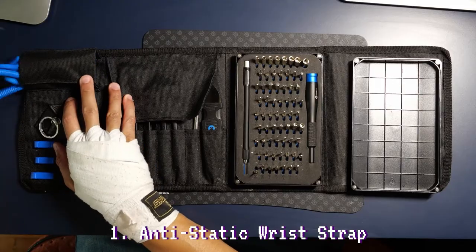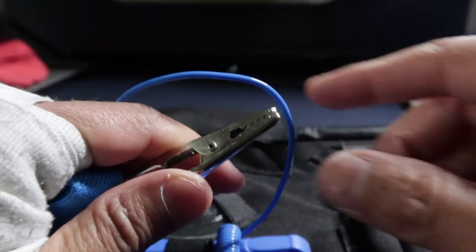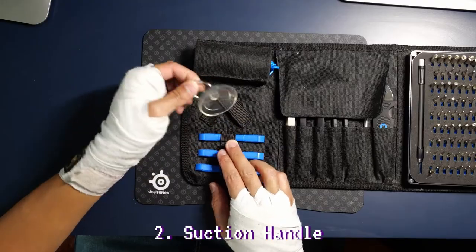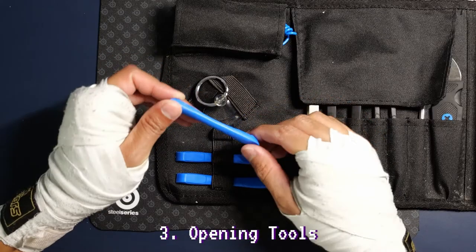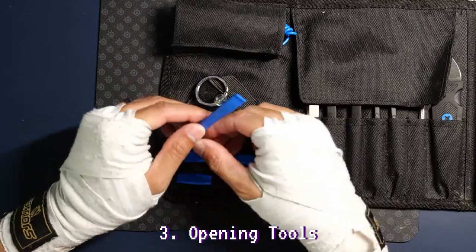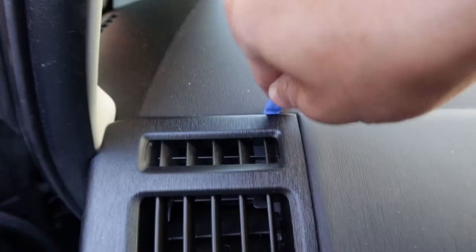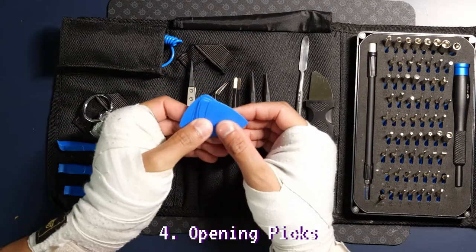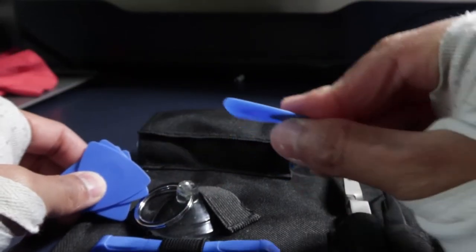First item is the anti-static wrist strap — quality on this one is good and the clamp jaws are nice and strong. You'll need this if you're touching circuit boards or other sensitive electronics. Suction handle, which is used for removing phone and tablet touch screen glass. Opening tools for damage-free prying apart — these have a sharp edge but are made out of soft waxy plastic. They are designed to get destroyed with use, so the tool takes the abuse and not your repaired device. I use these the most; they're great. Opening picks, also for damage-free prying — I don't use these much since they are a bit too soft and flimsy, but they're still good to have.